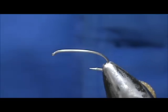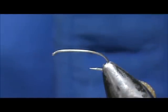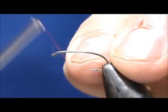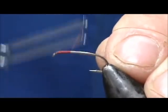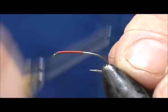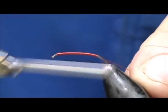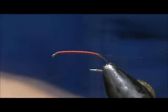I'm going to use red thread, 70 denier. The hook I'm using is a dropped shank hook, size 12. I'm going to put a base of thread down from the eye, come back to just about the point of the hook — actually to the barb — just a little bit around the bend, then get rid of the excess.